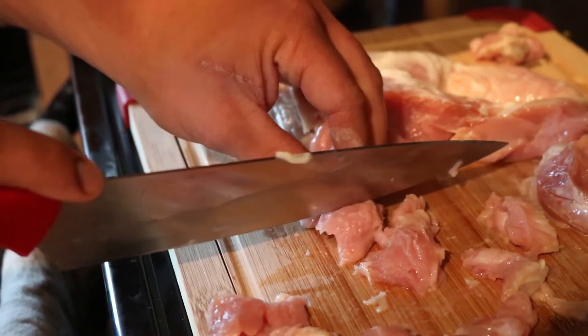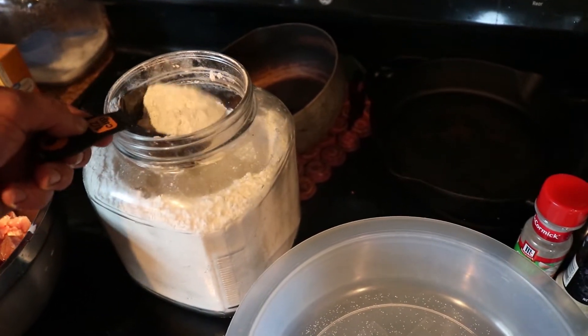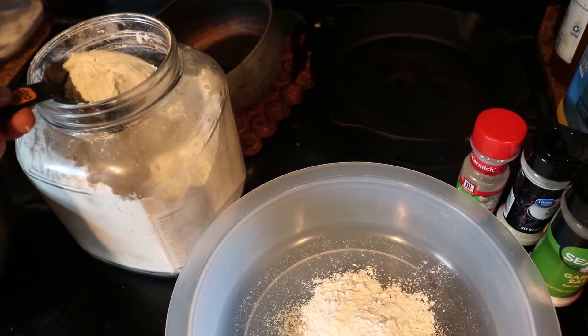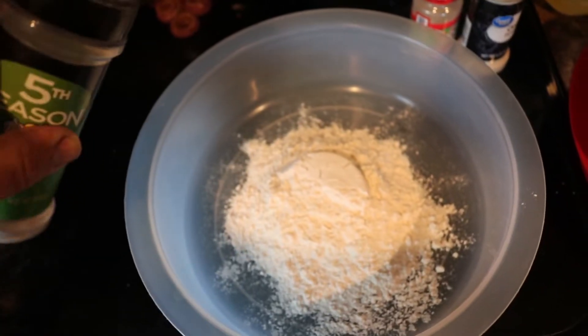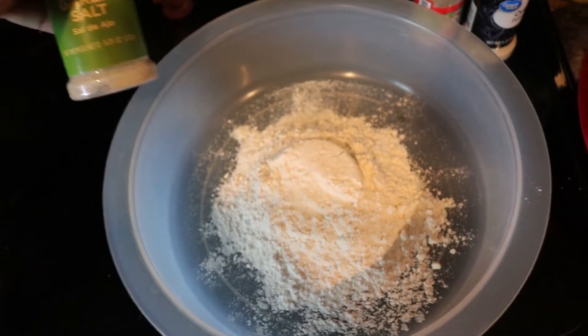All we do for the breading is put a couple scoops of flour into a shaker. Into that flour we're just gonna add our seasonings — I like to have garlic salt, some onion powder, black pepper, and some Himalayan pink salt.